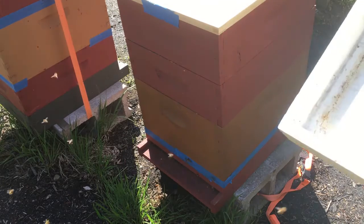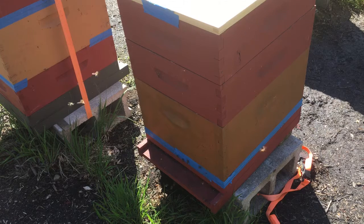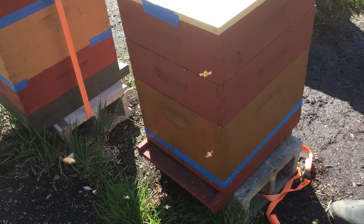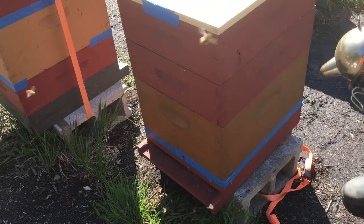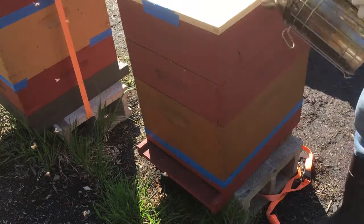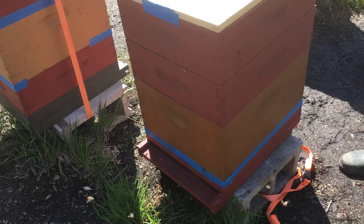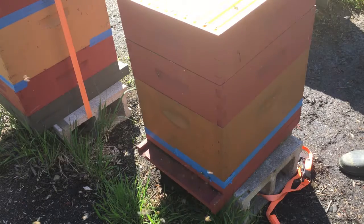Removing the top cover. The objective is to look for queen cells being raised so I know they will have a viable queen after she goes out for a mating flight and comes back. Normally they raise several queen cells. Here I'm smoking the entrance so they know I'm coming, and it helps calm them down. Now removing the inner cover.